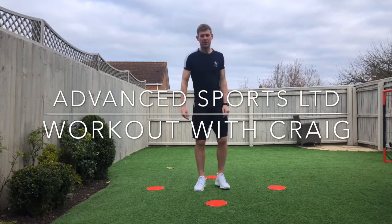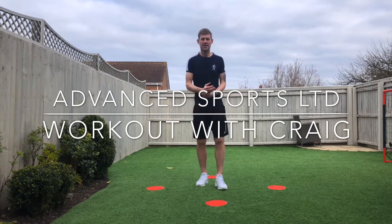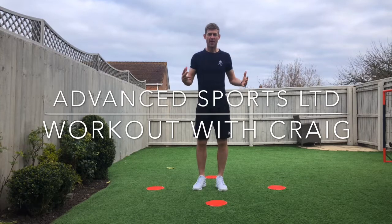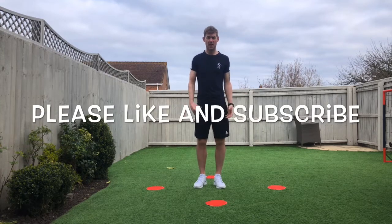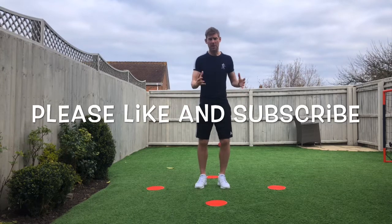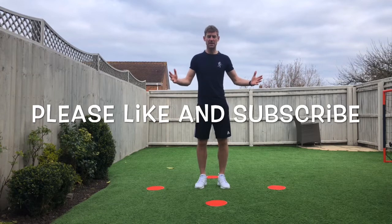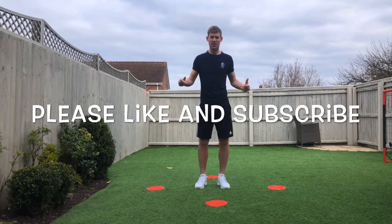Good morning and welcome to Advanced Sports Limited workout with Craig for another edition of our HIIT workouts. Today we're specifically working on cardiovascular. I used to be a professional footballer when I was a little bit younger, and these activities I'm going to do now are more specific to dynamic movements within a game — more specific for footballers and getting those reactive movements on our legs.